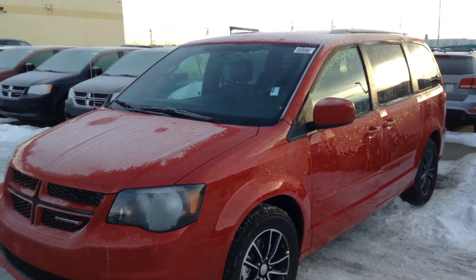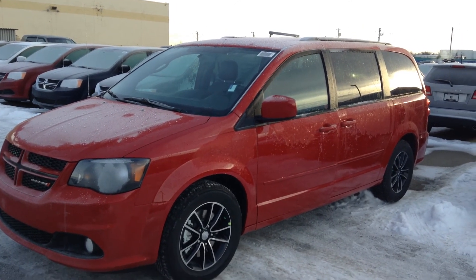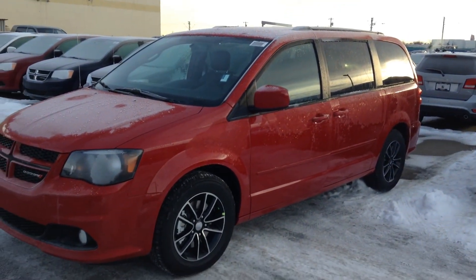Good morning, Jasmine. It's Paxton here from Londonderry Dodge. I'm sending you a quick video of the 2016 Dodge Grand Caravan — this is the RT edition.